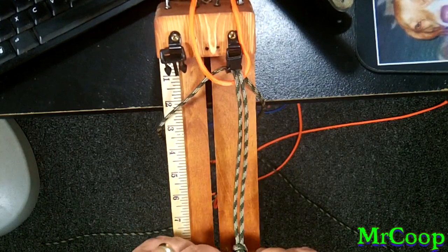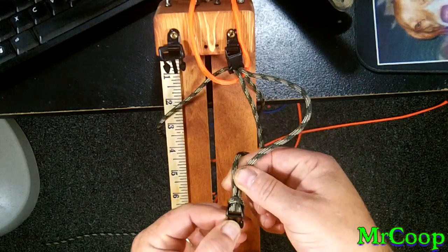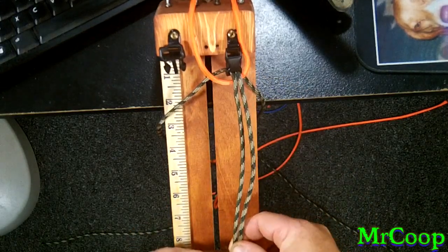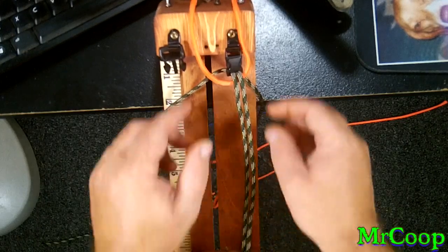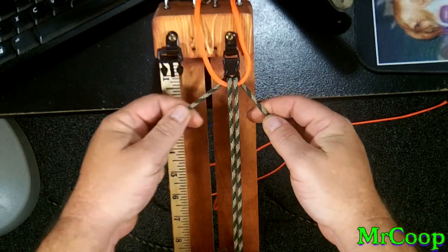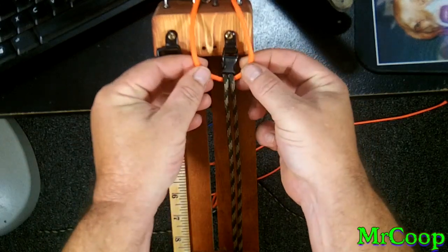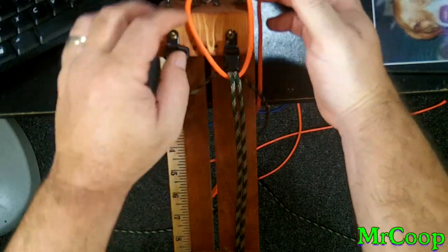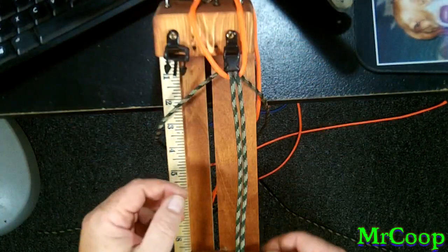Now you guys all know I use my cow hitch — half hitch, lark's head, whatever you want to call it — down on the bottom. I pull my cord straight up top, go through the top, out the back side. Now to lock this in, we're going to take our secondary color, pull it in between, and just drape it over the top, get it out of the way for right now.